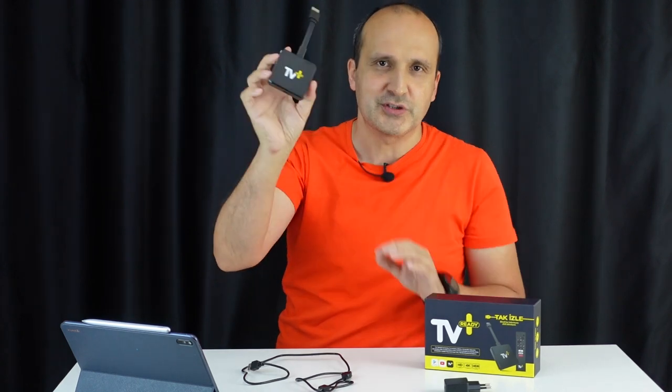Şu kadar bir şey aslında. Üzerinde bütünleşik bir HDMI çıkışı olan şöyle minicik bir kutu; 3 tane USB belleği yan yana koysak bu boyutta bir şey olur. O kadar küçük bir cihaz bu.